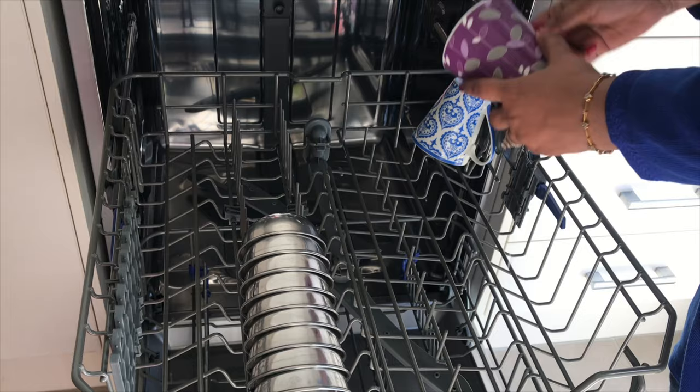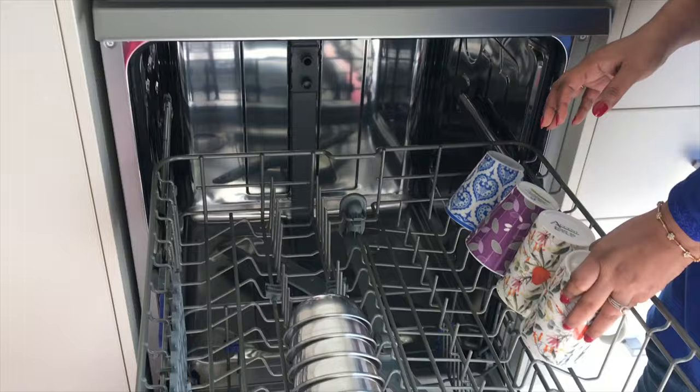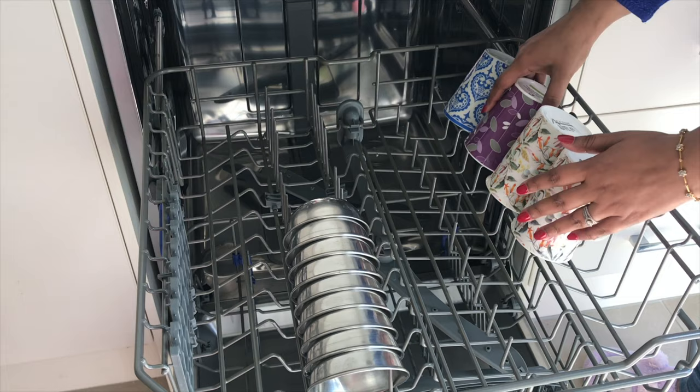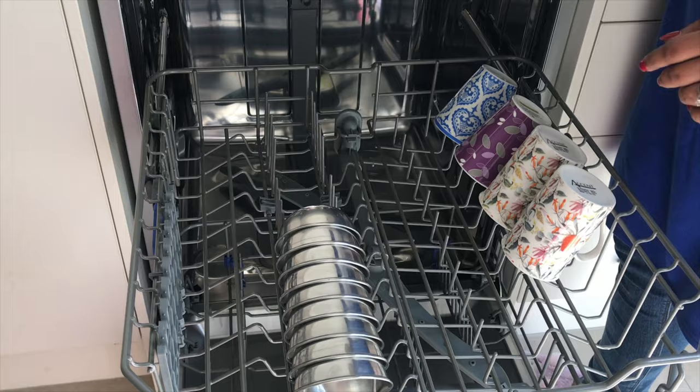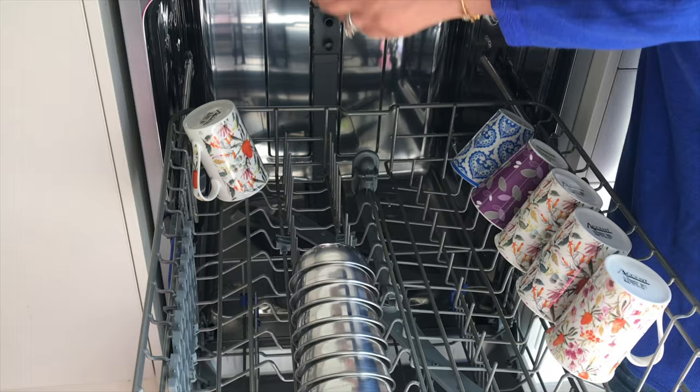Let's start loading the dishwasher now. Always place the bowls facing downward in a slanting way, which helps the water run off. You can place the cups and mugs with the handles positioned so they are safe and secure. Loading the dishwasher this way gives a very thorough clean to all your dishes from the inside, because all the dishes are facing downward — they are kept safe and secure.